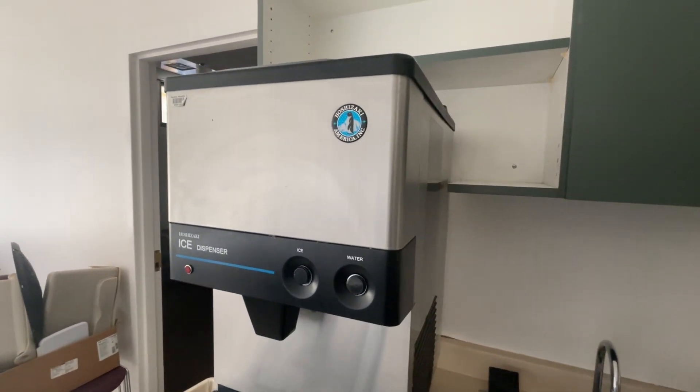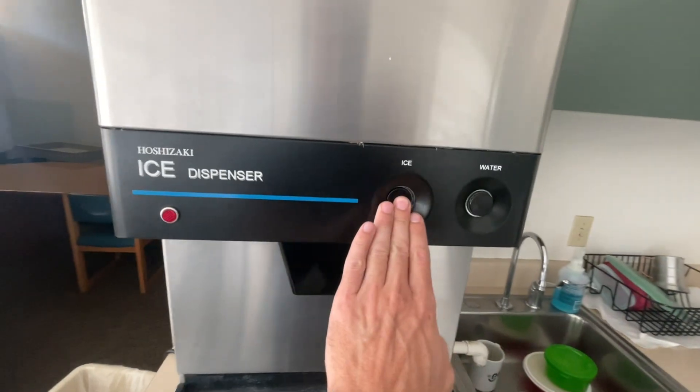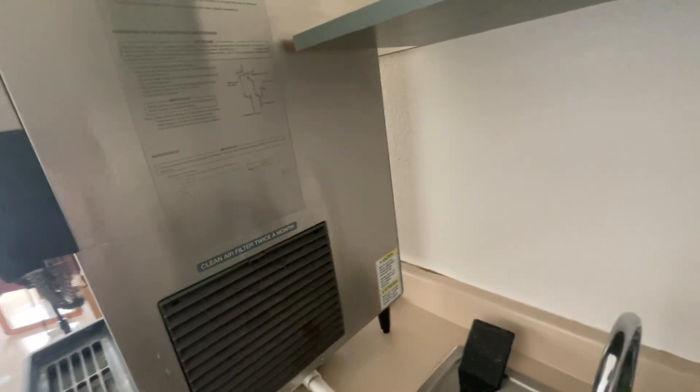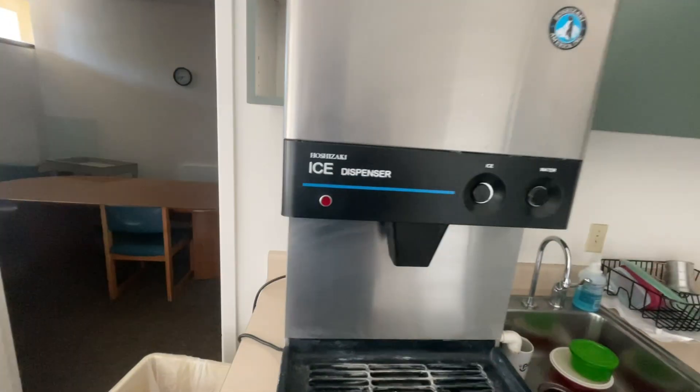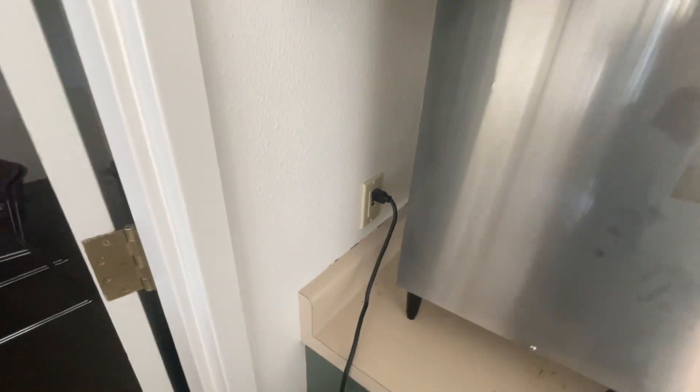We got this Hoshizaki ice and water dispenser, it's not working. Nothing happens — it might not even be plugged in, but I'm going to open it up and try to figure out what's going on with it, hopefully help you out at home. Oh, it is plugged in. Maybe that GFI breaker or plug is tripped — we'll figure it out.